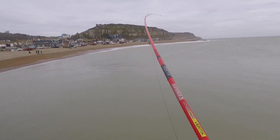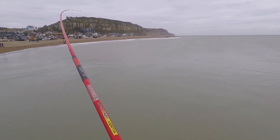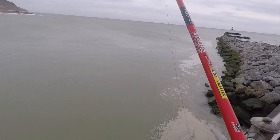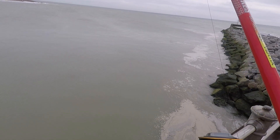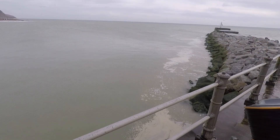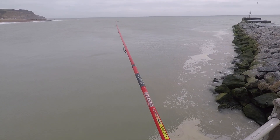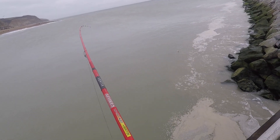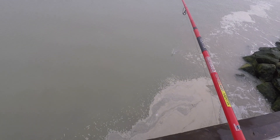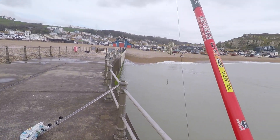Beautiful, beautiful! That's a good size eel — look at that!